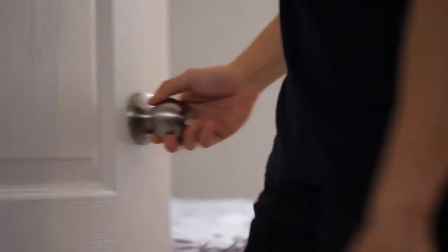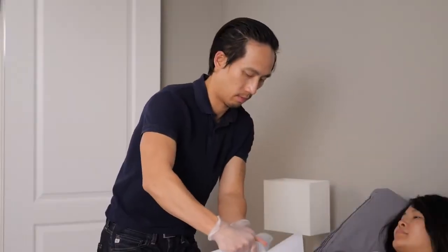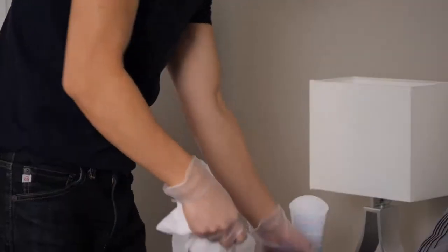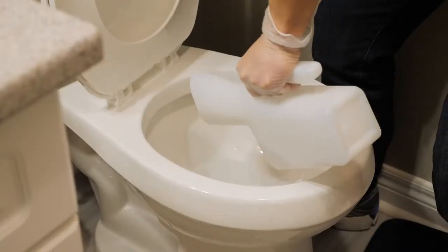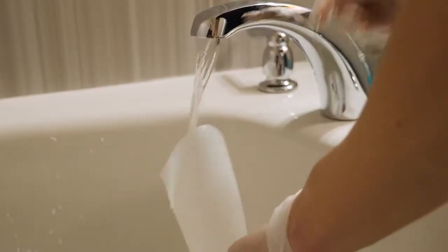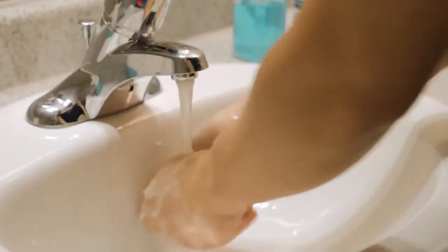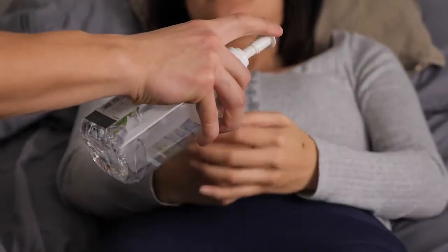Provide them some privacy, and when they're done, carefully remove the urinal. Help them wipe up with a wet wipe, toilet paper, or special care wipes, and empty the urinal in the toilet. Rinse the urinal well between uses and wash daily with soap and water. Finish up by washing your hands and helping them wash theirs.